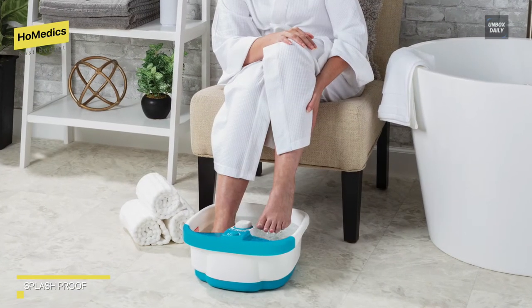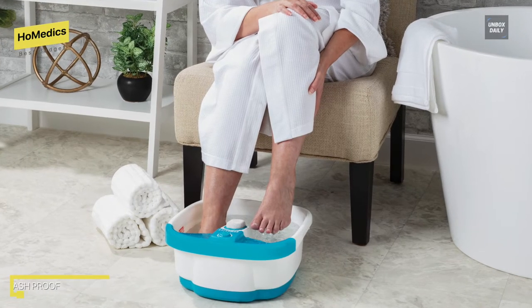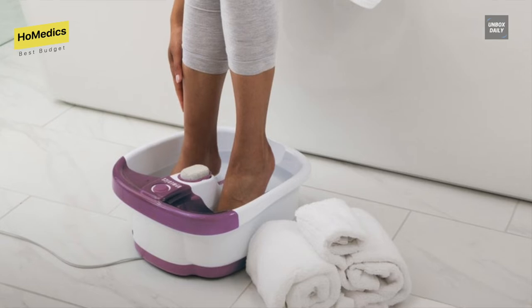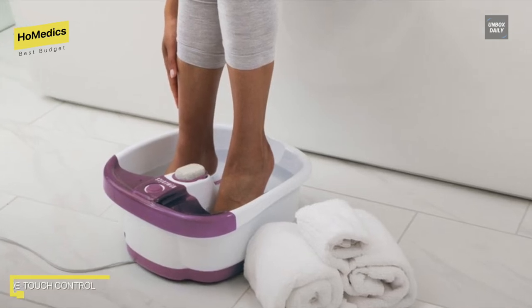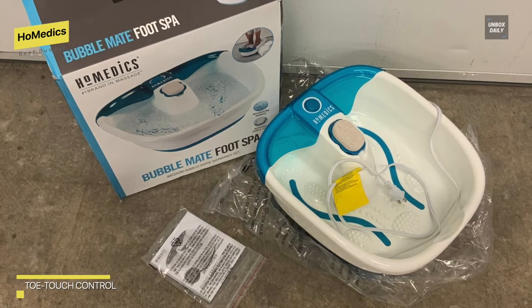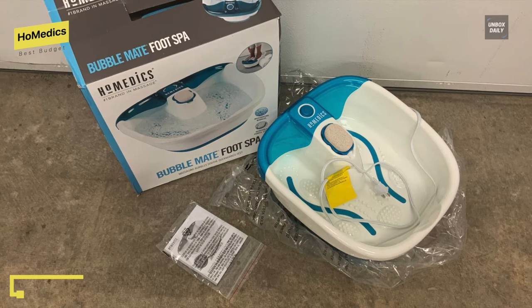It has a heat setting, but it is best to begin with hot water in the tub. It can also keep the temperature of your water stable, allowing you to soak for longer periods of time without getting cold. The toe touch control allows you to turn it on and off without getting your hands wet, and it is designed with an integrated splash guard which helps prevent splashing and spills, making it easy to transport without fear of spilling the water.